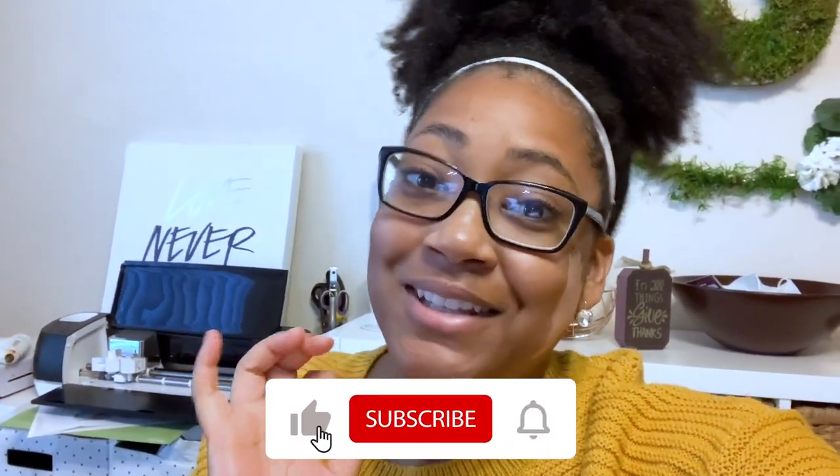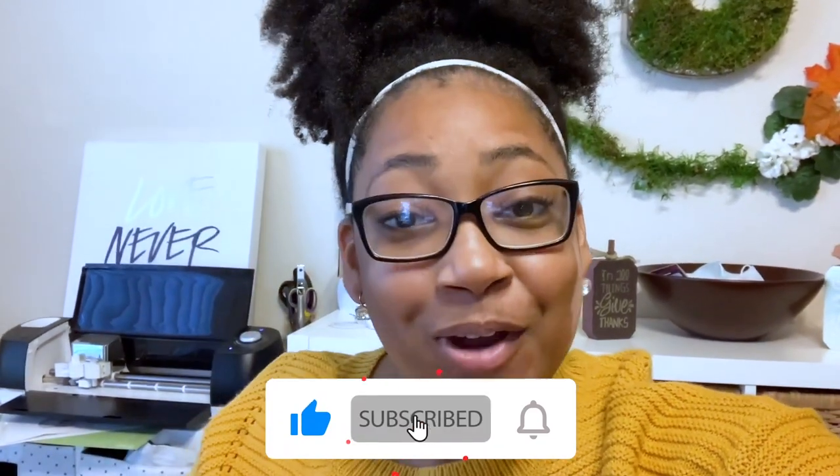Thank you guys so much for watching this video. I hope this really helps you out with figuring out how you want to package your hot chocolate bombs, and I hope that you make many sales this season. If you enjoyed the video, please give me a big thumbs up, subscribe to my channel, and turn on your notifications so you know when I post my next video. I plan on having a lot of things coming up, so make sure you're tuned in. Until next time, peace!